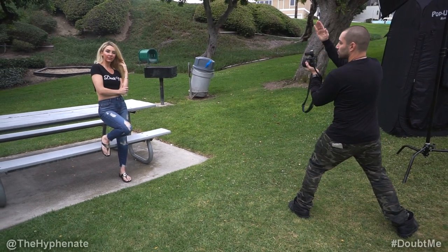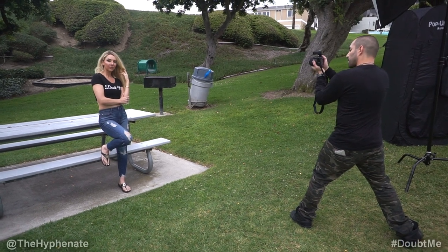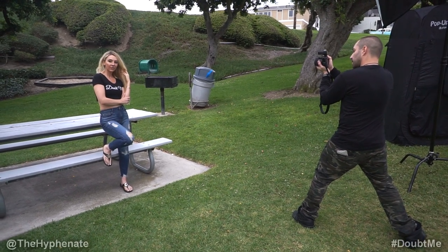Bring your head back. It was more like the top of your head tilted to your right. The other way. Right there. Stay like that. And then now eyes at me.